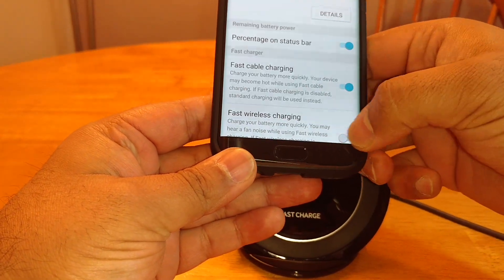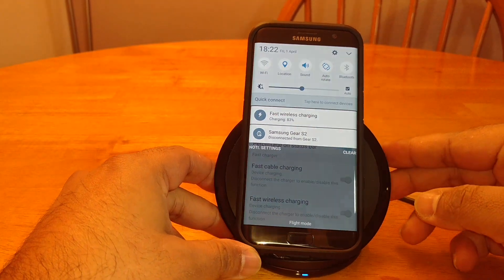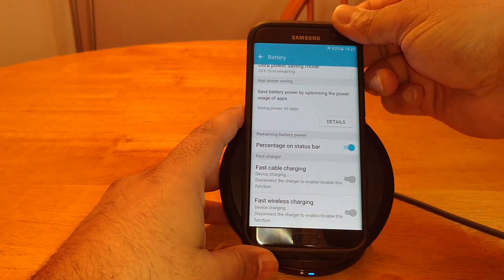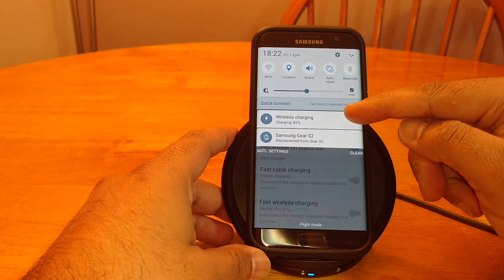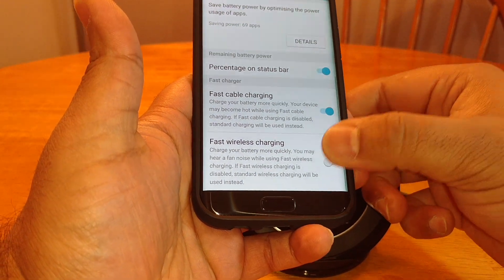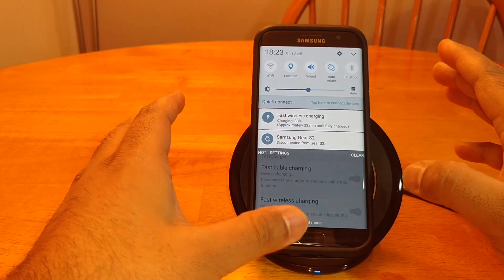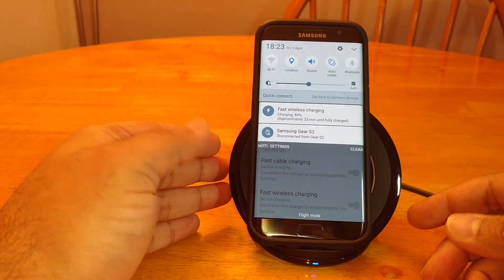Let's take it off there and put it back on. Fast wireless charging is now enabled, and 33 minutes until fully charged — where it was 38 minutes before when it was slow charging. Let's do that one more time. So it was 38 minutes on normal wireless charge, on fast wireless charging it's 33 minutes — you're looking at roughly a 5-minute difference. Obviously it'll slow down the higher the percentage goes.